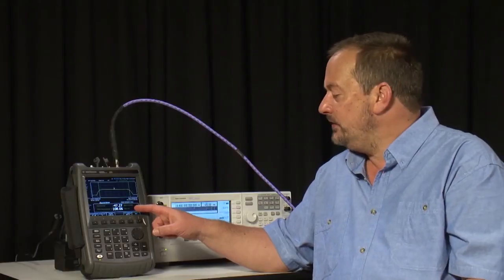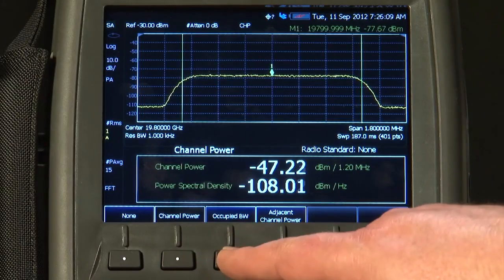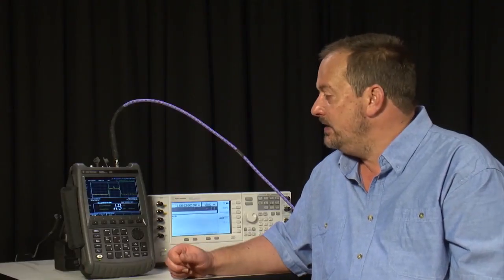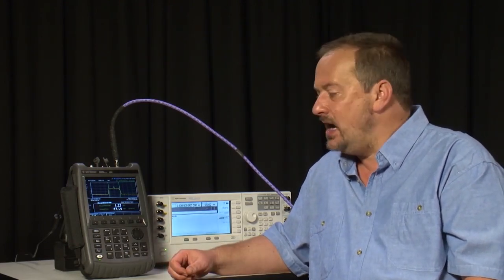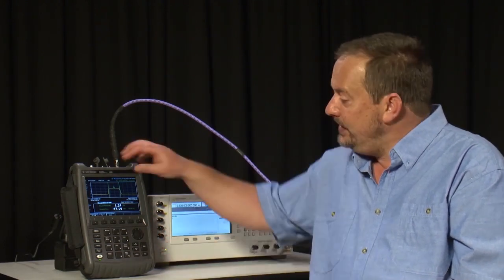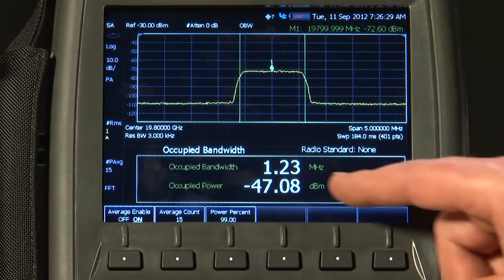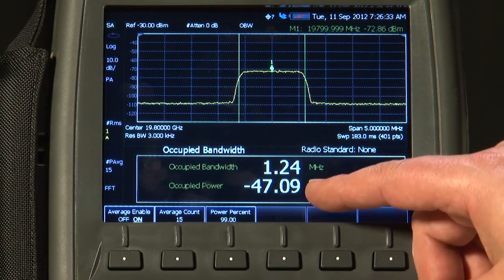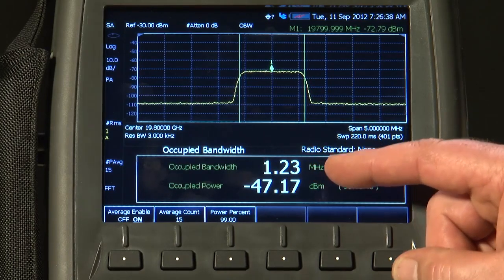If you're not sure what the channel bandwidth is, go back to channel measurements and select Occupied Bandwidth. Unlike channel power — where you tell the FieldFox the bandwidth to measure — occupied bandwidth automatically calculates within what bandwidth 99% of the power is contained. Here, 99% of the power is minus 47 dBm, contained within an occupied bandwidth of 1.23 MHz, not the 1.2 MHz I assumed.